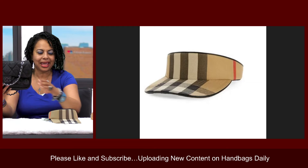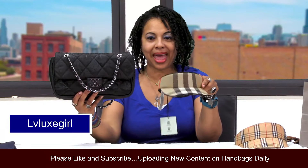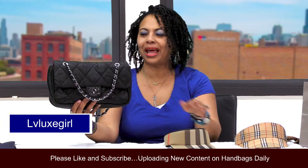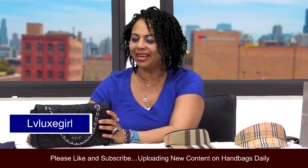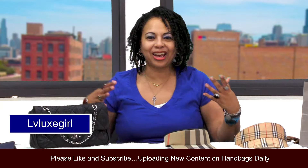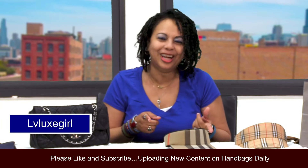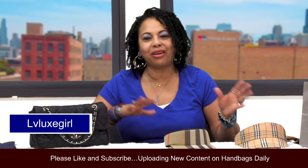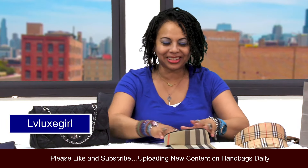So I figured today this would be a nice handbag to pair up with my lovely Burberry visor. And when I think about visors, for some reason I always think about tennis — like Venus and Serena Williams on the tennis court — or golf, like Tiger Woods.